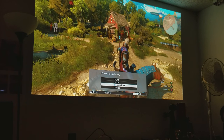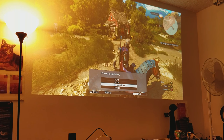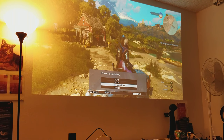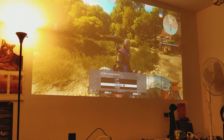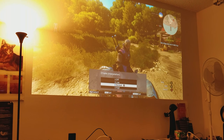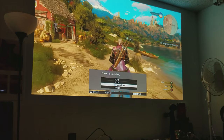Even when you turn the lights on it's still visible, but obviously you want to watch this with your lights off. You can turn the lights on if you want — you can still see it and still play — but with my lamp too close to the screen it's a bit out of place. If you have a lit-up room you can still watch it, but I don't recommend watching with the lights on. You want the lights off.